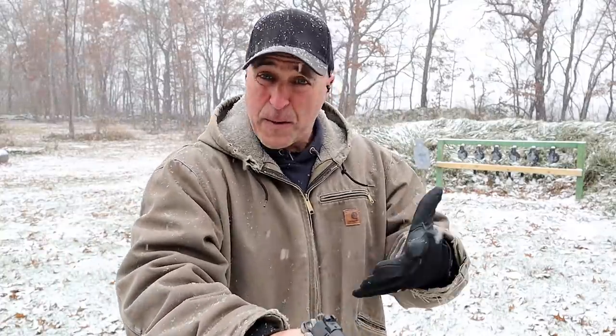Hey there friends, thanks for checking in. Today we're going to talk about one-handed shooting. This video is called the art of one-hand shooting because it is a skill that many people don't practice. It's important to note that two-hand shooting is the way to go — if you have a chance to use both hands, that's what we're most comfortable with and what we train with.